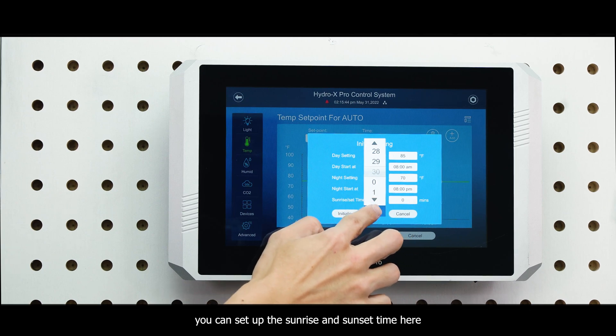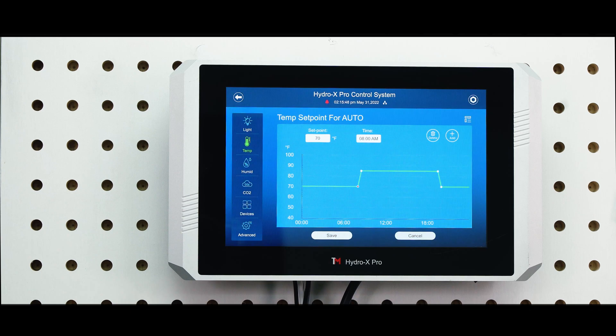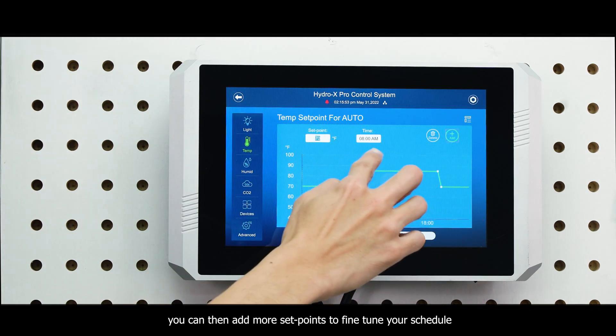You can set up the sunrise and sunset time here with a maximum of 30 minutes. You can then add more set points to fine-tune your schedule.